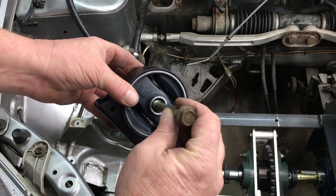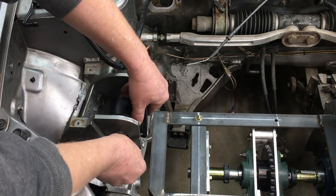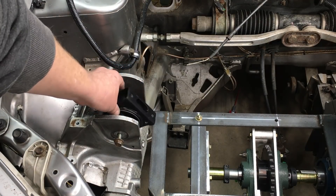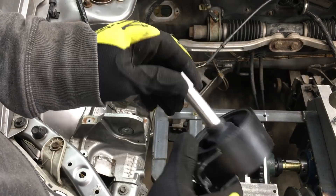The mounting bolt's not the right diameter, so we're going to have to fabricate a few bushings to get this mount up to task. This mount's good, but we need to make it actually fit the car. Once we get the mount to fit the car, then we can fabricate some brackets to bolt the mount to the cradle. Off camera, I whipped up some bushings on the lathe.